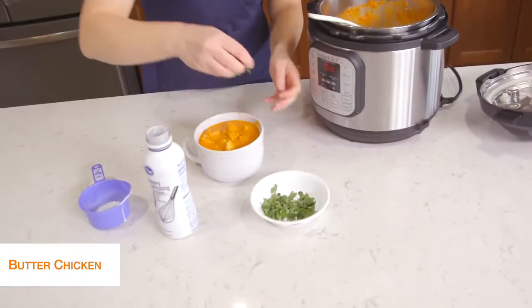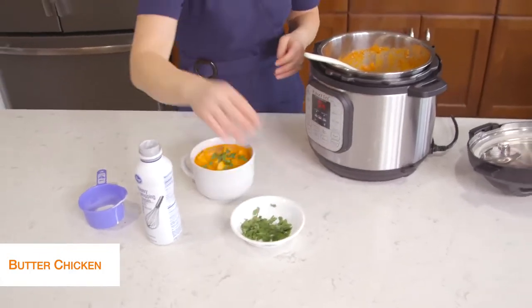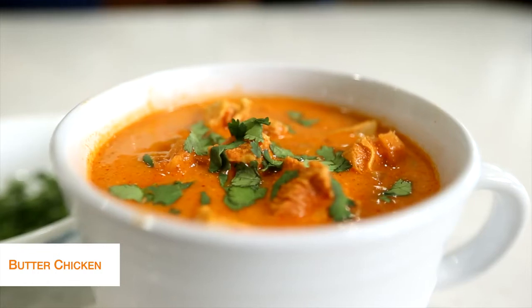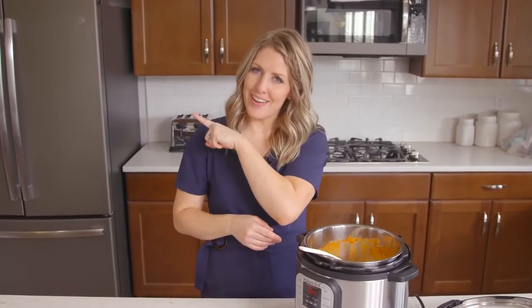I like to put a little bit of cilantro on top — it makes it taste amazing. And there you go: simple, easy keto recipes. If you want more easy recipes, make sure to watch that video right there. I'll see you guys next week.